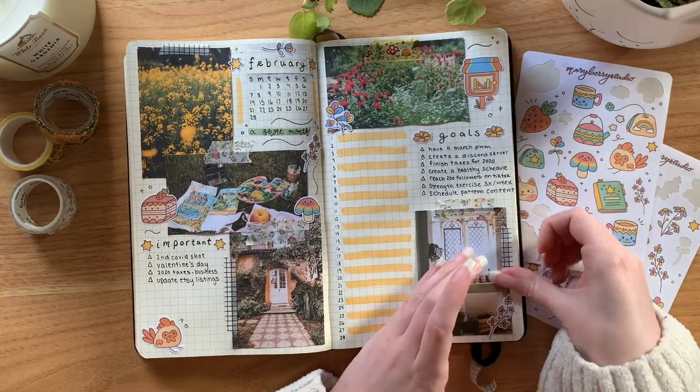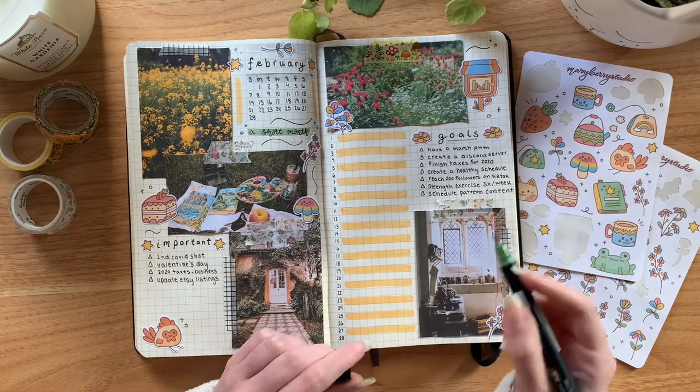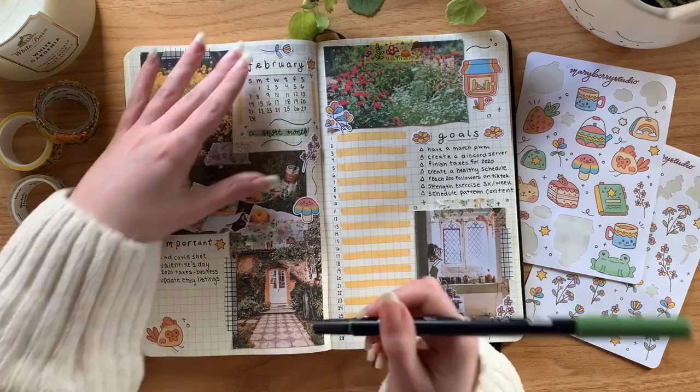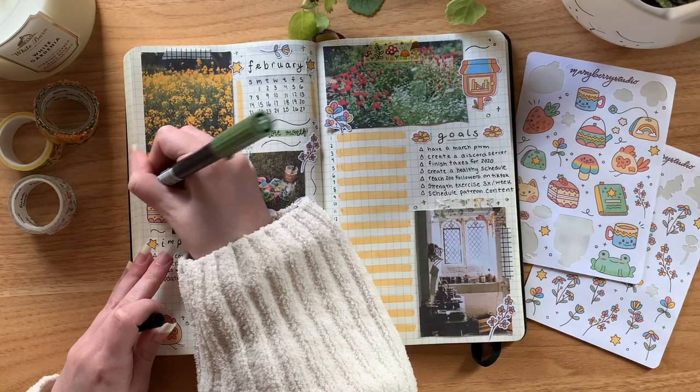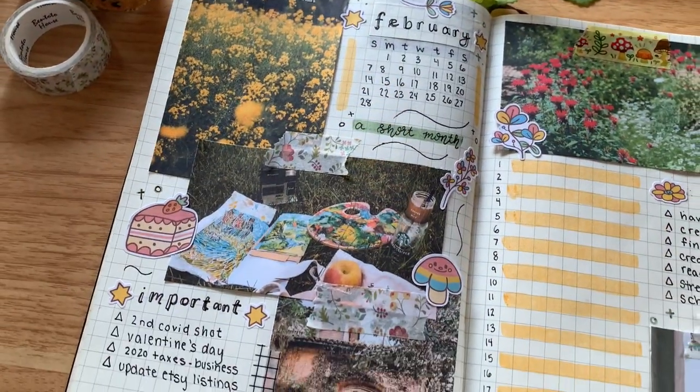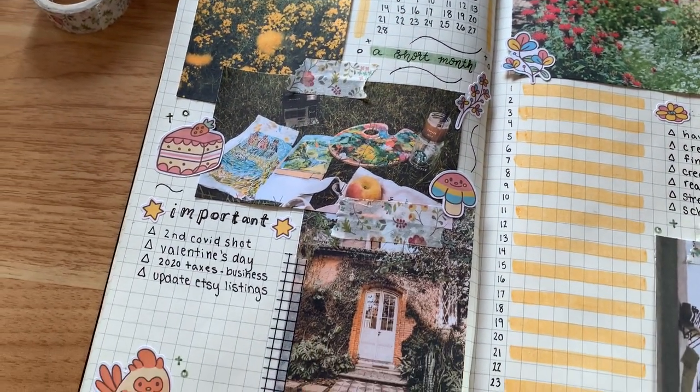After writing out my goals, I went in with my green Tombow Dual Brush Pen — I'll be linking all the colors I use in the description box — to fill in some spaces with sparkles and also to underline the goal section. And just like that, my monthly spread is done.